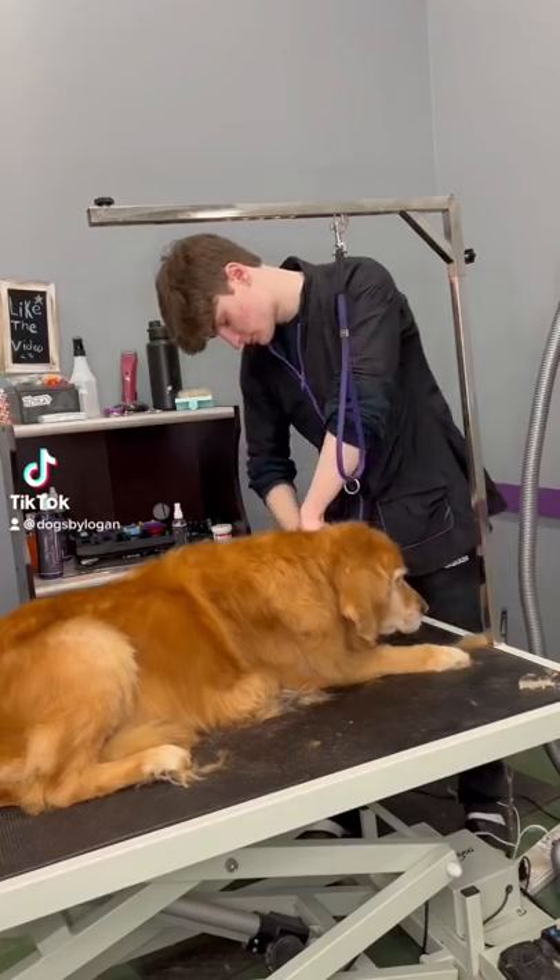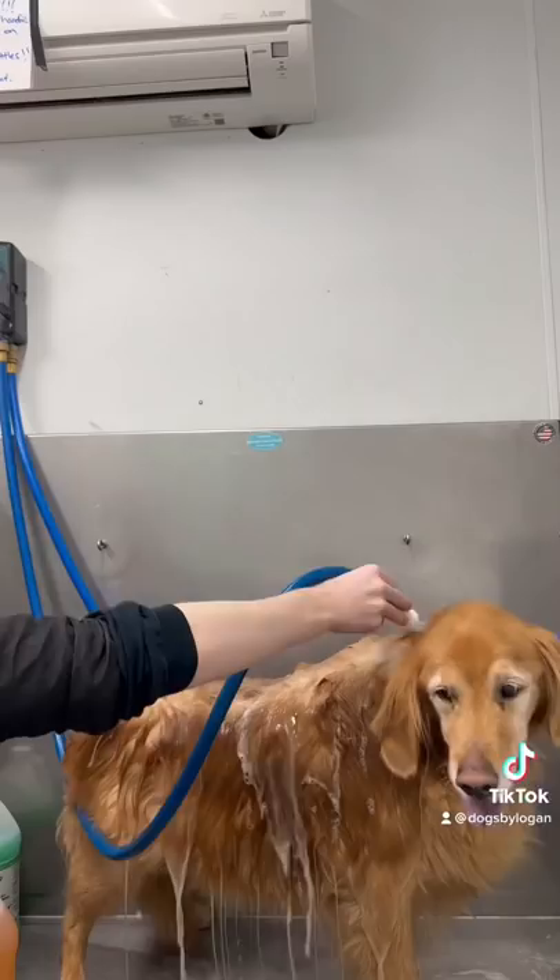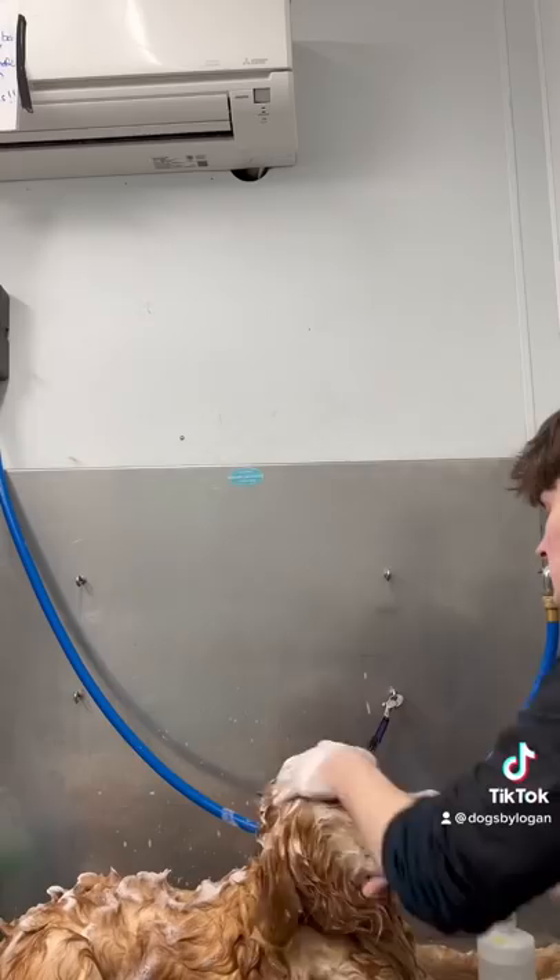You guys might be wondering how I groom older dogs that aren't able to stand up so easily. This is Eddie and he's a golden retriever. Eddie has some pretty bad back legs and he isn't able to stand up for that long without his legs giving out.